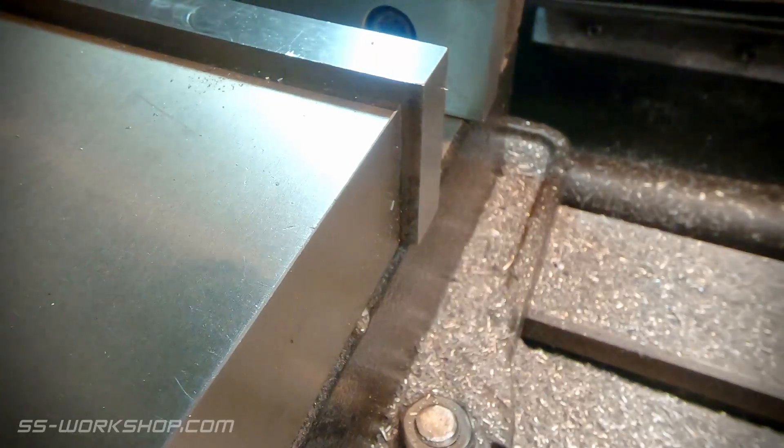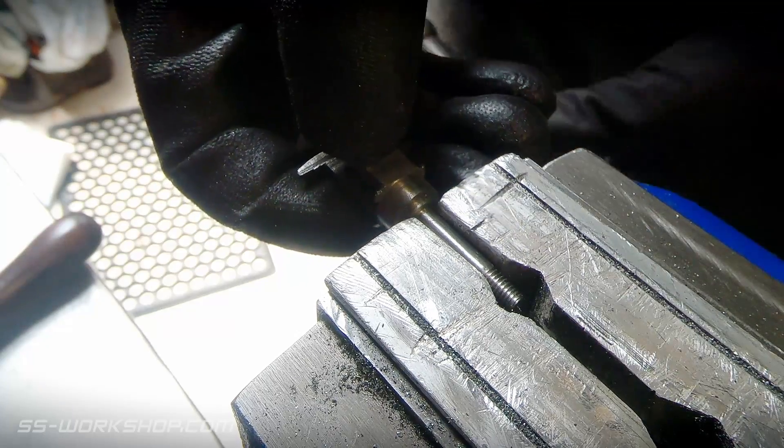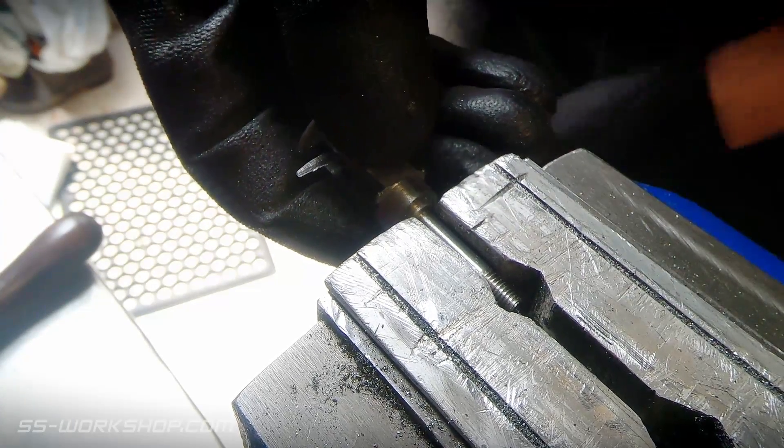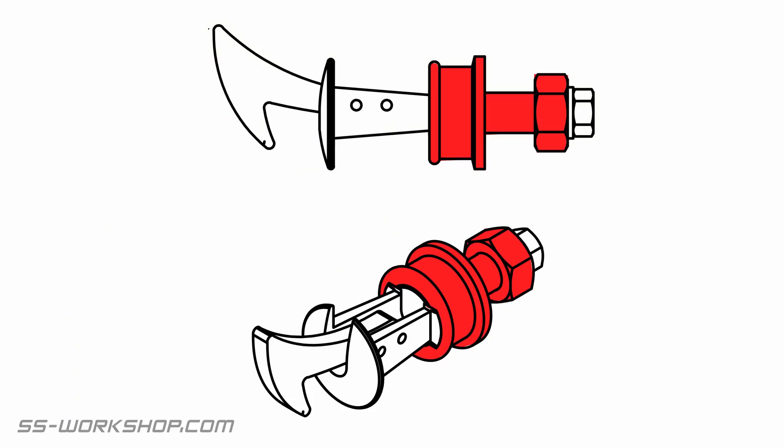With the part complete, I take it over to the bench for deburring and finishing with a file. With the buffer complete, it's time to move on to the body.